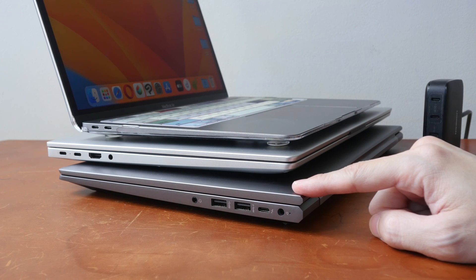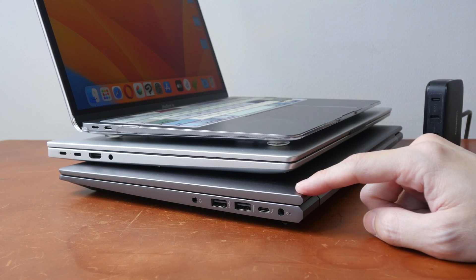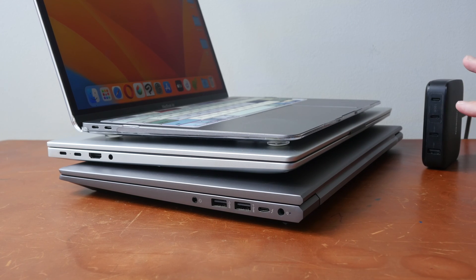But 65 watts is actually not sufficient to charge this larger laptop. So even though I've used only two ports, only one laptop instead of two can actually be charged.